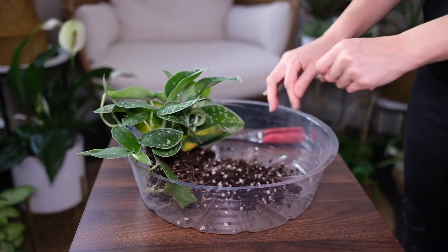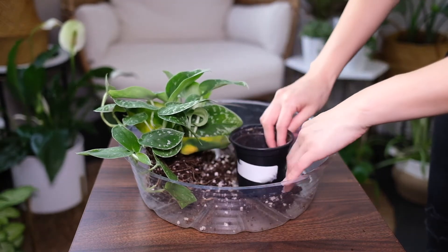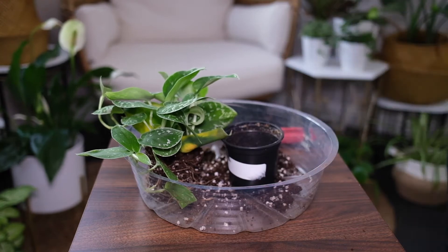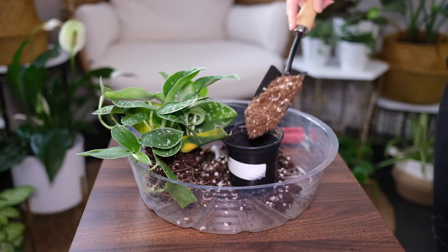An average humidity of 40% promotes fast growth. Mist the plant regularly to boost humidity. It prefers a temperature range of 65 to 85 degrees Fahrenheit and a minimum of 59 degrees.